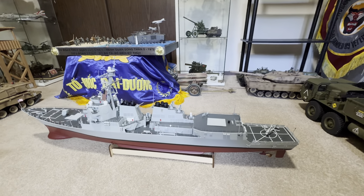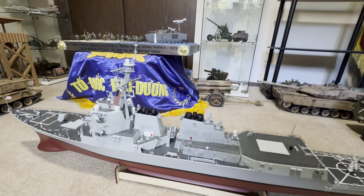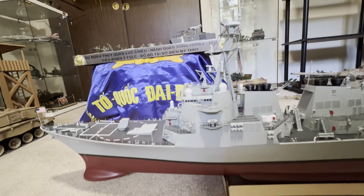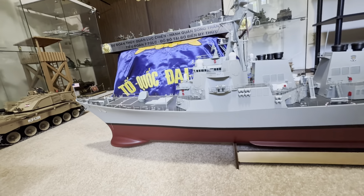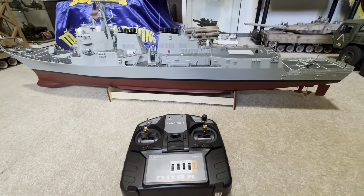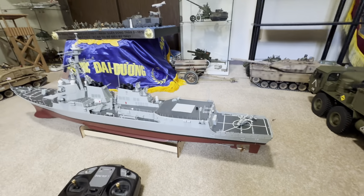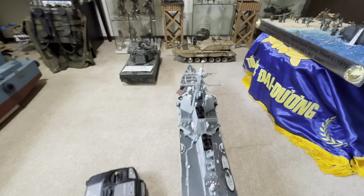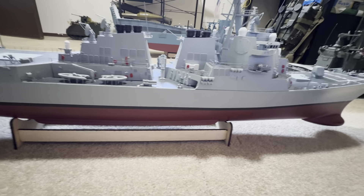Hello everyone, welcome to Tactical 820. Today I'm gonna do a review of my RC scale destroyer — the DDG-79. This is the RC scale model, and this is the remote control of the ship. It is very, very detailed. I bought it from RC Motion.